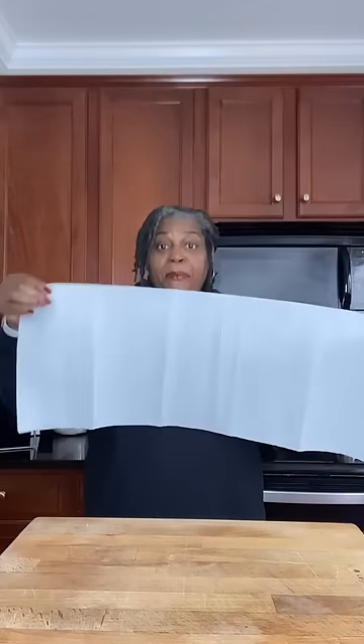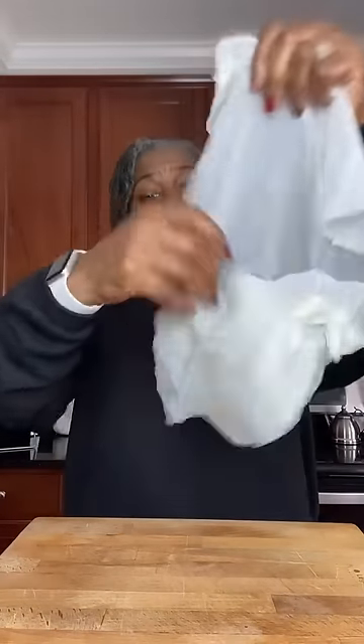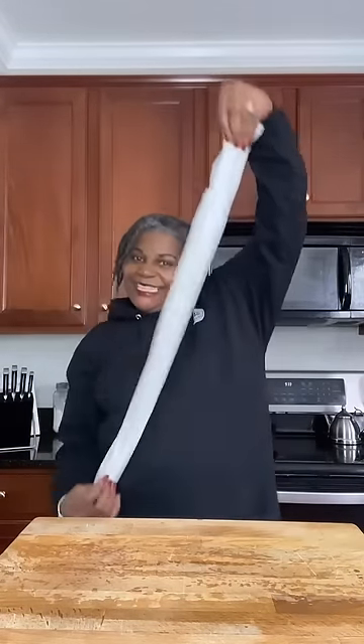First, you'll need a long piece of paper towel. You don't want it to be dripping, but it needs to be good and wet. Take this paper towel and gently unfold it. You want to fold it in half the long way and fold it in half again until you get a long strip, just like that.